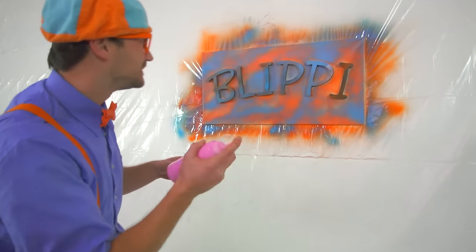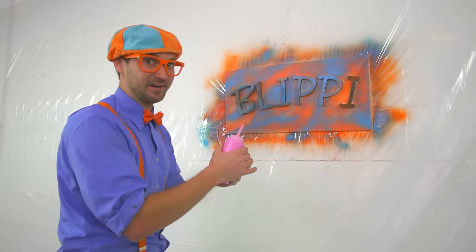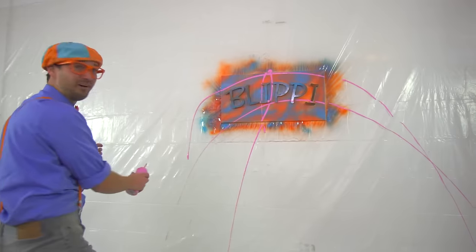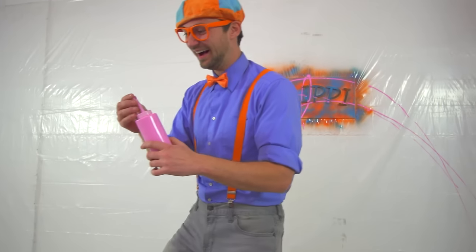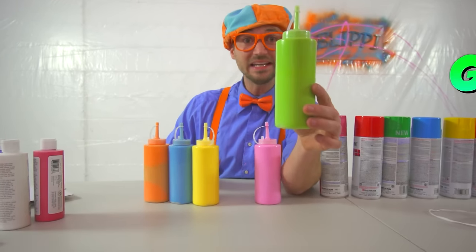Shake it up. Here we go. Whoa! That's awesome! Okay, that's enough pink. Now, how about the color green? Let's go!